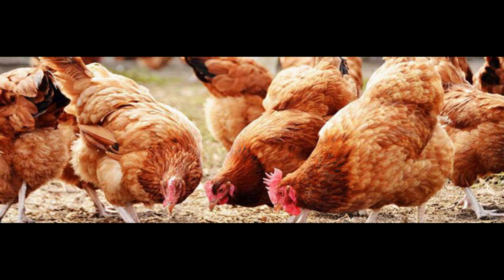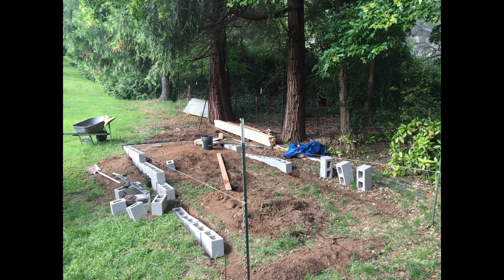Choose a location. Select a well-drained area with good sunlight and some shade. Ensure the site is secure and protected from predators.